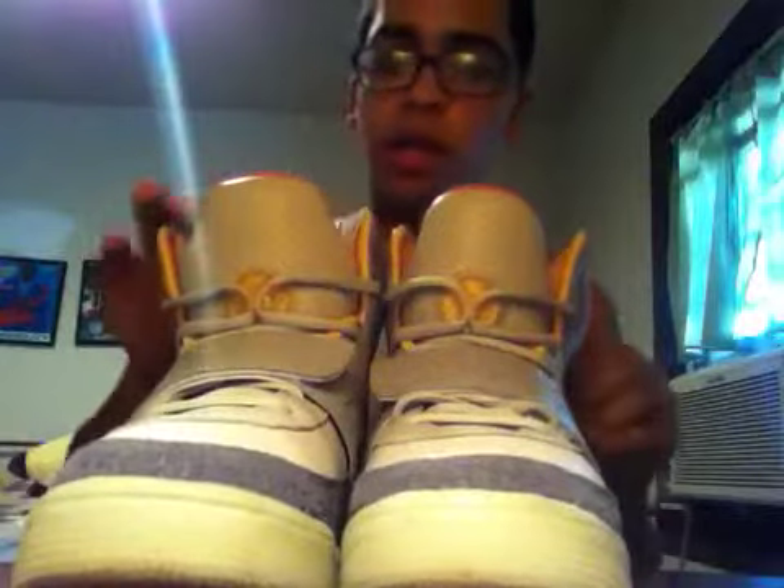One of the sickest pairs of sneakers I've ever purchased — Nike Air Yeezys. This is the Zen colorway, and it's just all around like the perfect shoe. I can't really complain about anything on it.